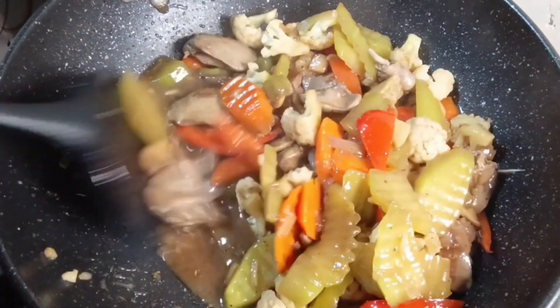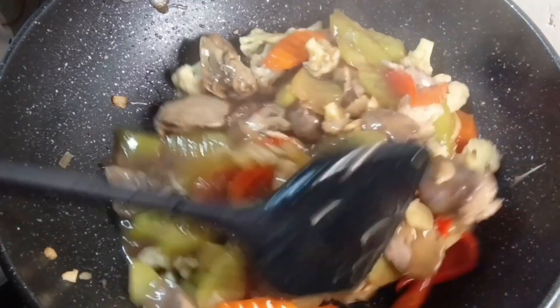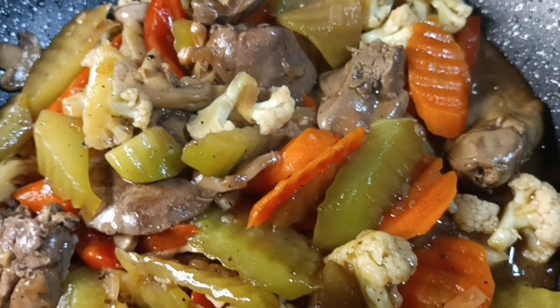Our simple chop suey is ready. Try this recipe!